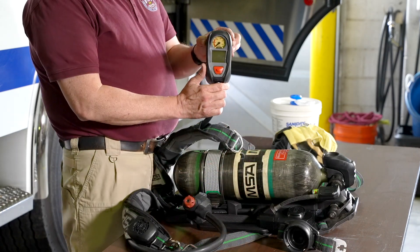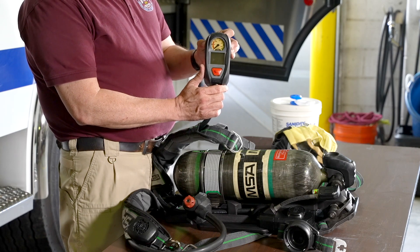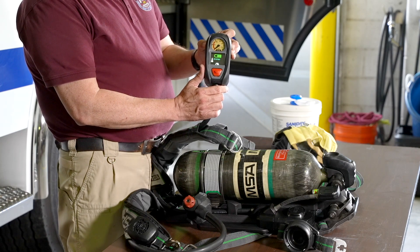Now, check the battery levels. Press and hold the buttons on the remote gauge. It should show a green light or give a power level indication.